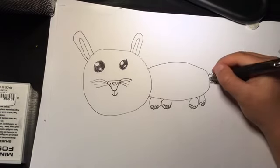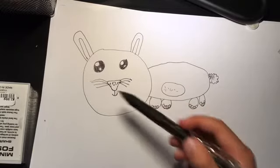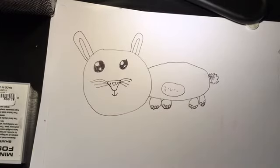There we go! You can add some shadow if you want. For the body, you guys can add whatever you want — I'm just gonna add a little circle and some lines. And there you guys go — that is how you draw a bunny! You guys should probably make the head a little bit smaller, but it's okay. I really hope you guys enjoyed this how-to-draw video. I'm just gonna finish adding some shadow.